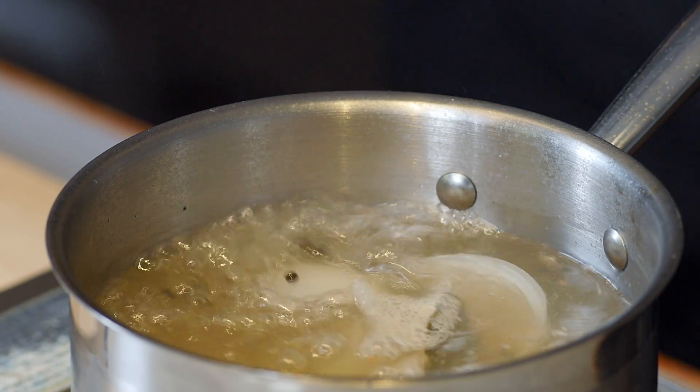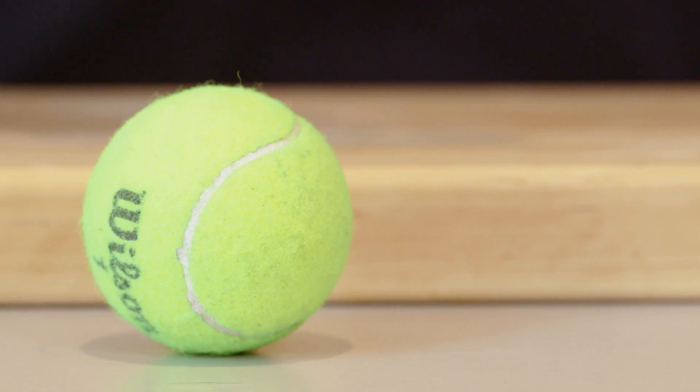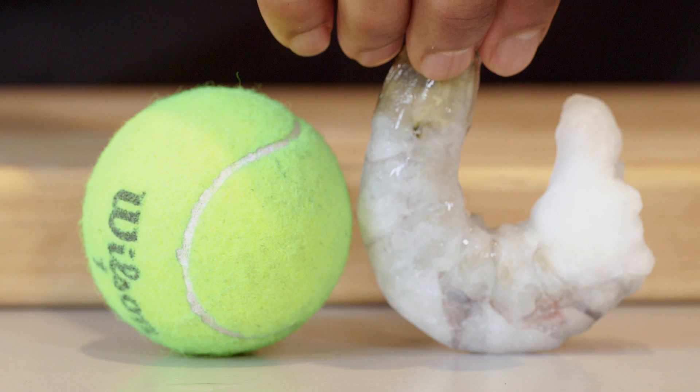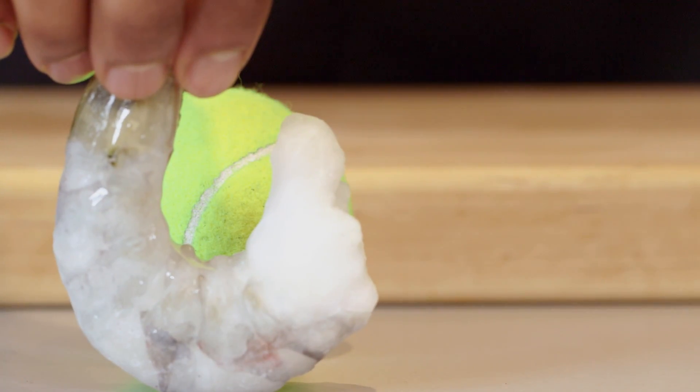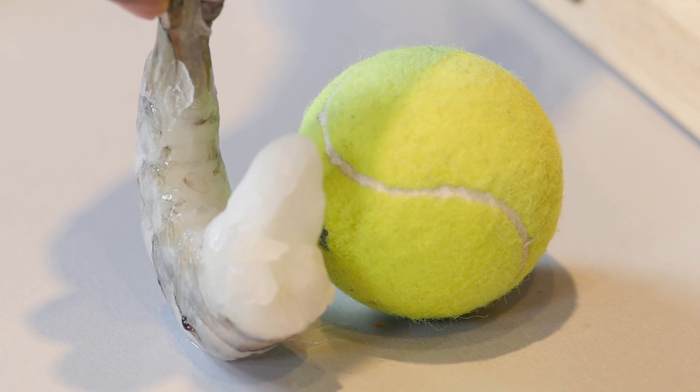In with that shrimp and away it goes. Let it do its thing for a bit. Now, I know sometimes video can be deceptive, so just to give you a reference point of how big these shrimp are — this shrimp is easily the same diameter, if not more, than this tennis ball.